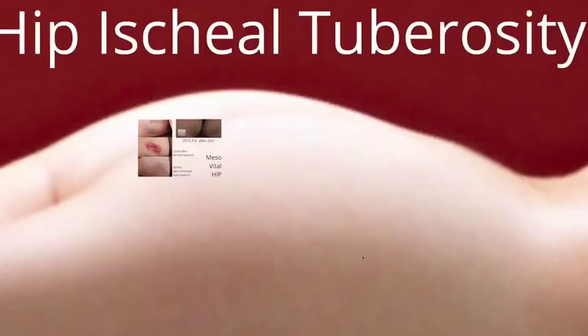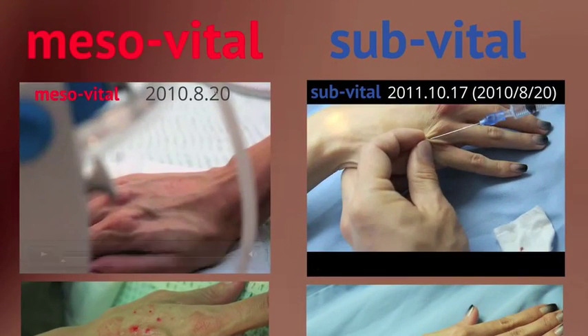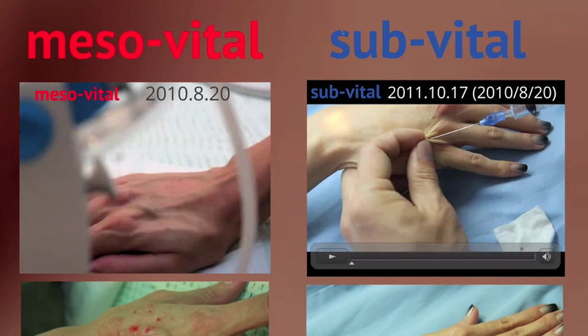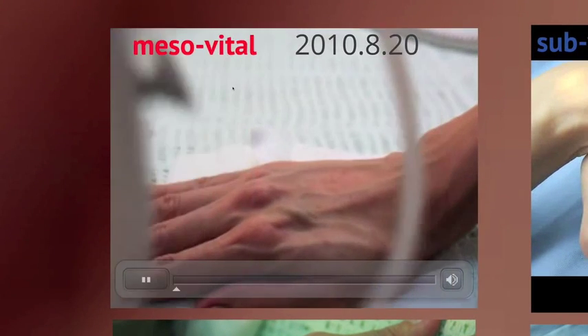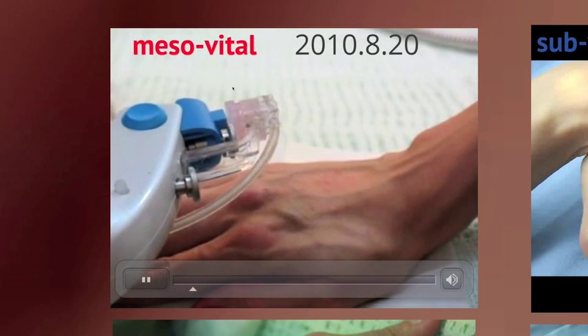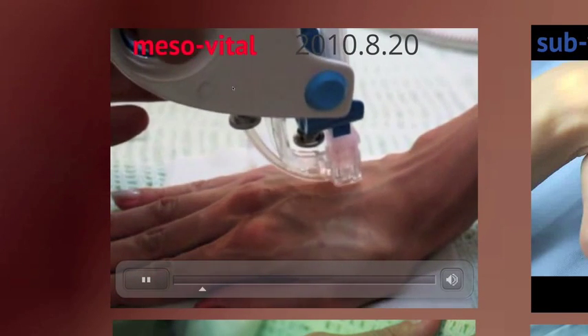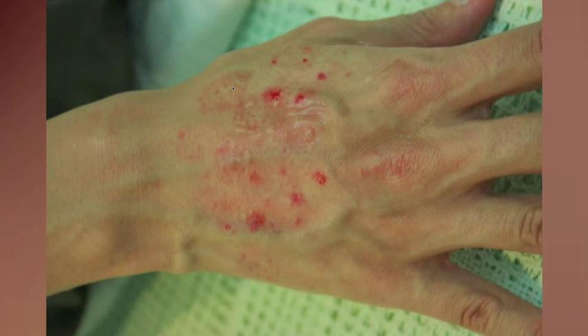Now let's look at the hand. Different from Dr. Williams' study, I differentiate the depth of injection. I did both mesovital and sub-vital on the same patient. With mesovital, it is safe to inject even over a blood vessel because you are shooting into the dermis. You can see many lumps, and there was no major bleeding even over blood vessels — and clear improvement is visible.